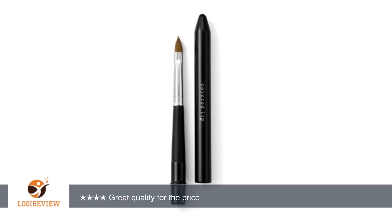Anyway, I highly recommend this lip brush for the sheer fact that it will give you the biggest bang for your buck. Thank you for watching. Please give the thumbs up.